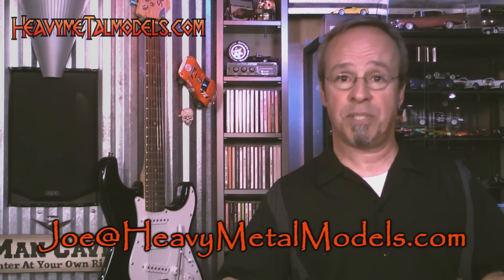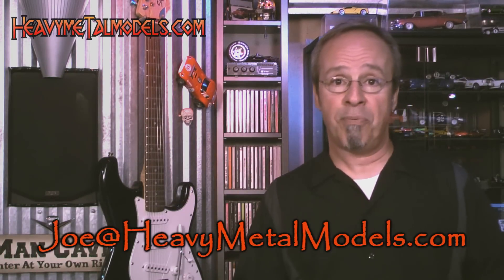If there's a car you want to see on Heavy Metal Models, reach out to me — Joe at HeavyMetalModels.com. Like us on our Facebook page where you can post pictures of your collection, ask questions, and join our growing community. Click to subscribe and join us on the YouTube channel. We really appreciate your support. I look forward to seeing you again soon. Take care, bye-bye.